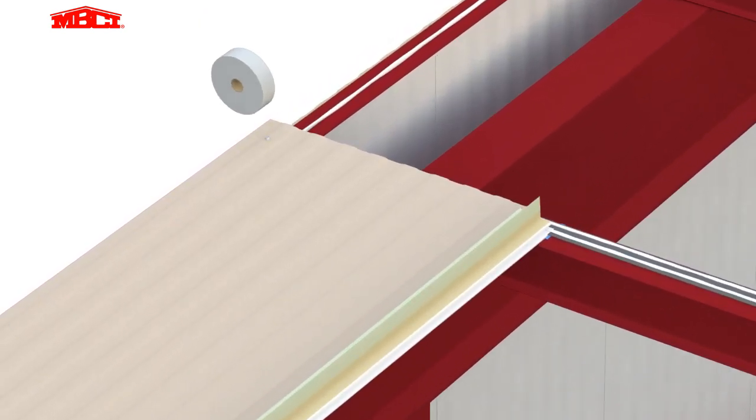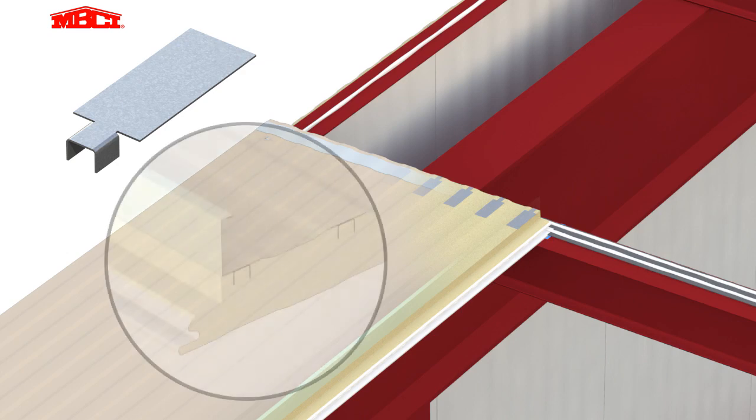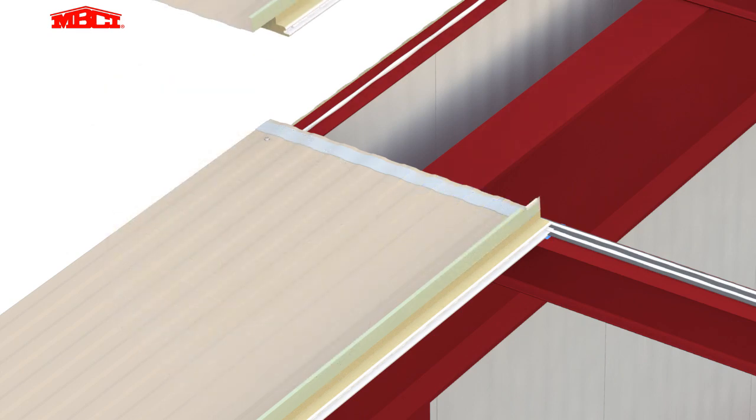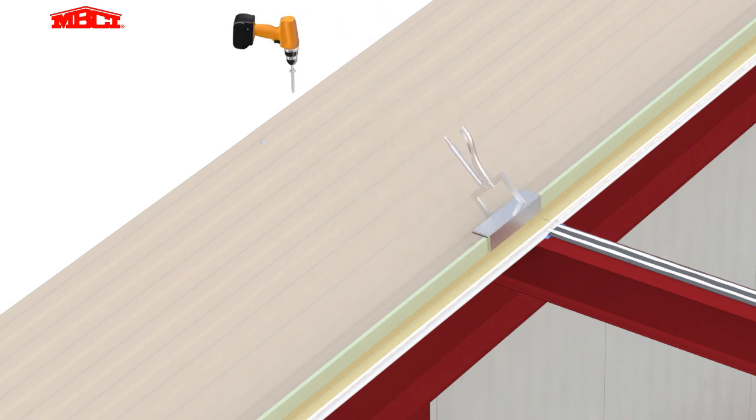Tape sealant is placed near the uphill edge of the panel to provide the weather seal at the end laps. Backer plates are factory installed into the uphill edge of the lower panel. These plates greatly improve the performance of the stitch fasteners used to connect the uphill panel facing to the downhill panel.